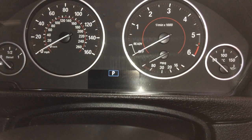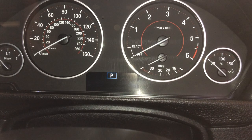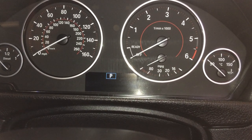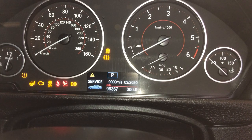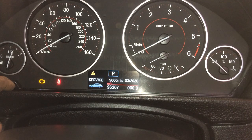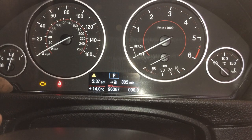In this video I want to show you how to reset the brake pads warning light. This is a BMW F30/31. What you have to do is press the ignition button, then press the manual button and press and hold it.